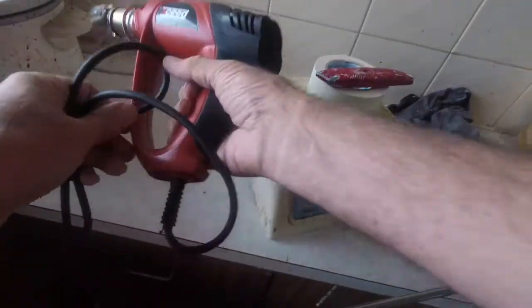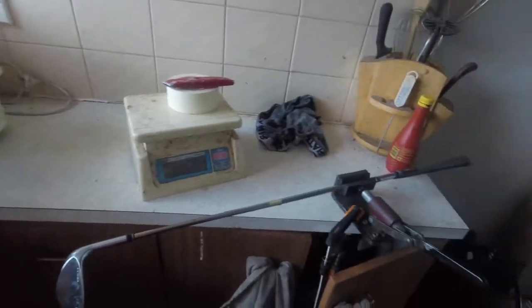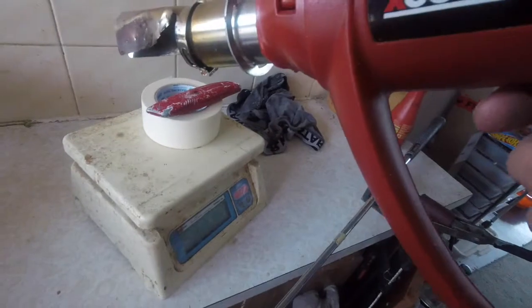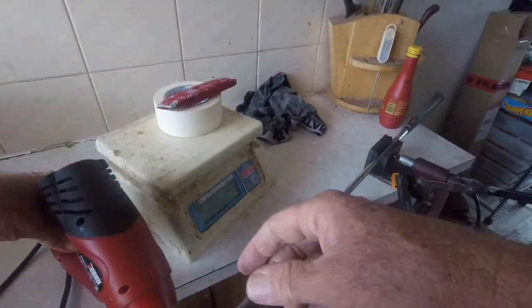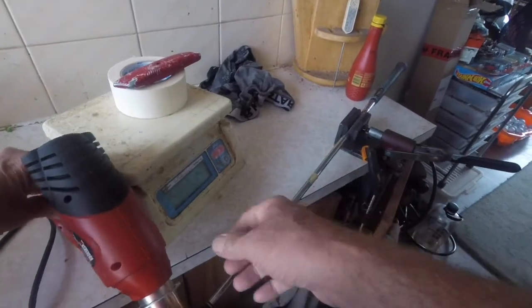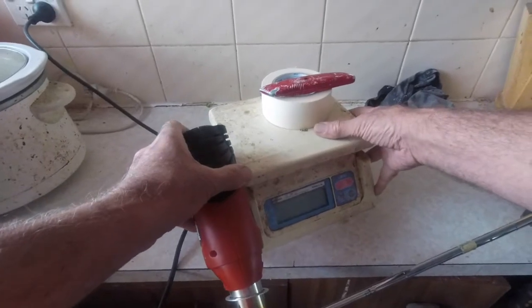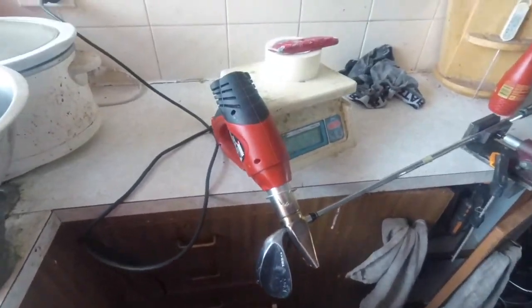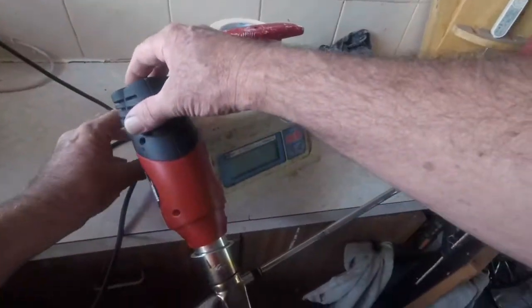Here we go guys, stripping a golf club to replace the shaft. I'm starting with removing the head using paint stripper. This is a KZG TRS that I'm replacing the shaft in for myself - this isn't part of the set I'm rebuilding for Jake, this is for me.